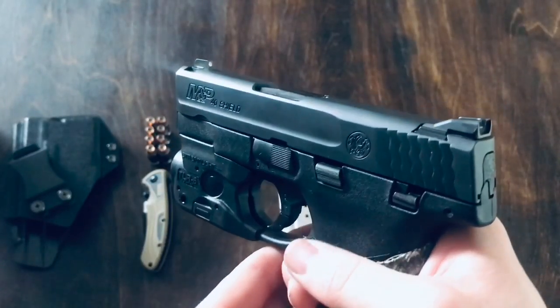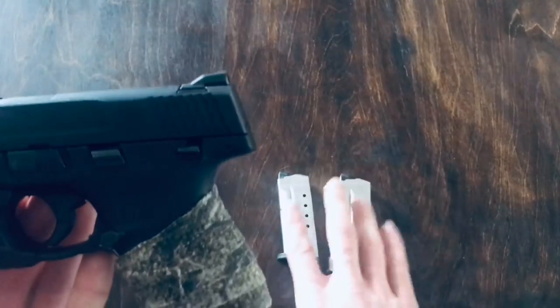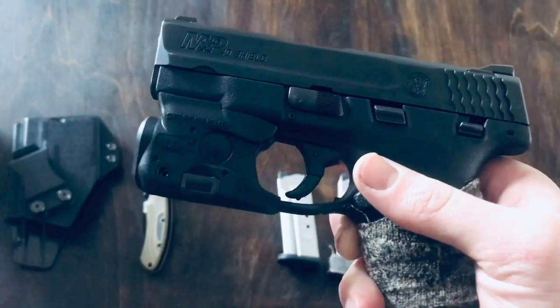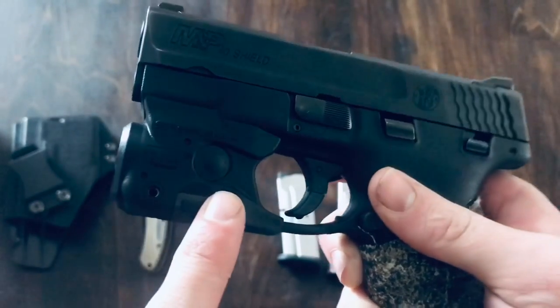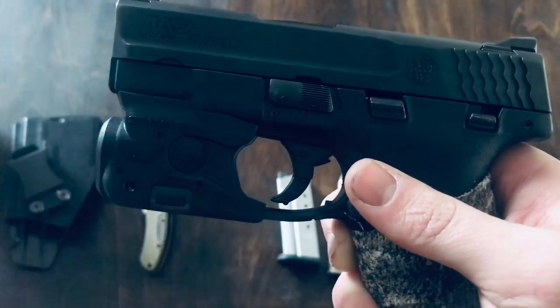When you first buy this thing, there's not much to it. You get the gun, and then you also get two magazines that come with it. I just want to mention that this gun does not come with the Streamlight TLR6 laser-light combo here. I wish it did, but unfortunately it does not. If you want that, you're going to have to buy it separately.